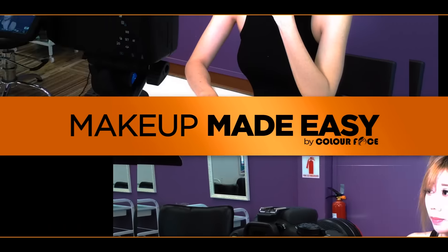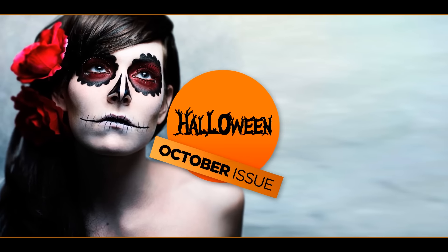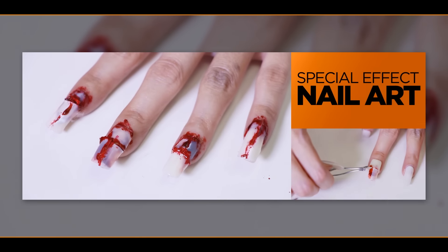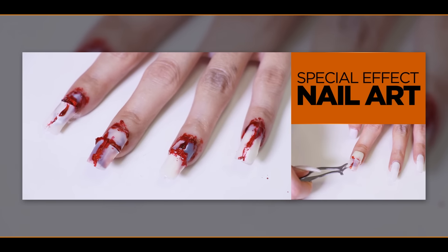Hello everyone! For this week, in line with the month of Halloween, we're going to show you how to do your own Halloween nail art for the big party. In this tutorial, we're going to show you how to DIY your very cool special effect nails, which definitely will make heads turn.